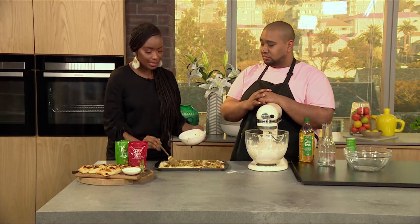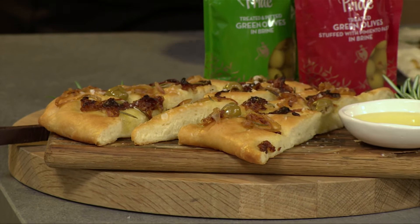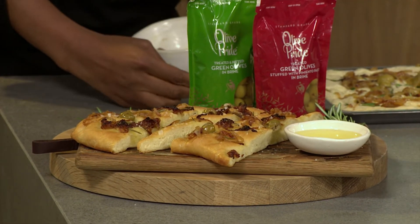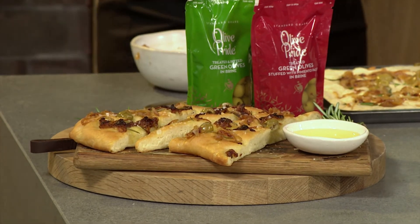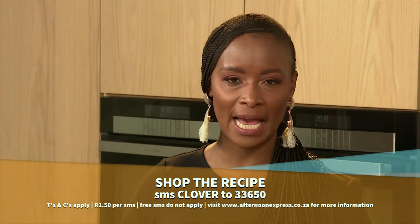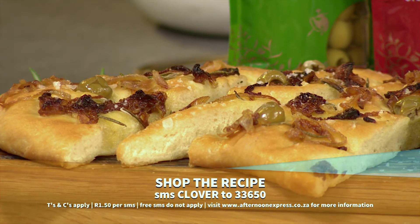This is the easiest to make — the wetter the better, don't forget. This looks so delicious! You can take this pan home to your guests tonight. Remember to SMS the keyword Clover to 33650. SMS's do cost R1.50 each and no free SMS's apply. If you'd like to give this a go, here's a quick recap of the steps.